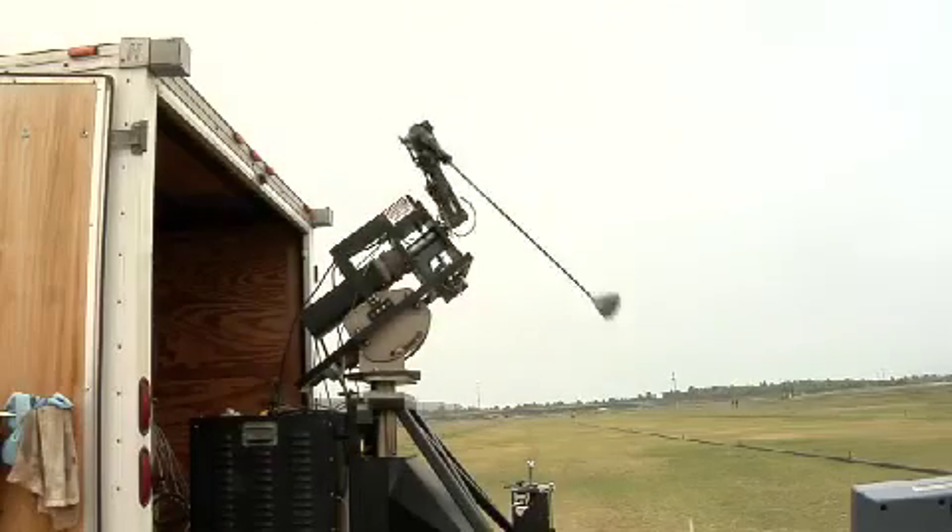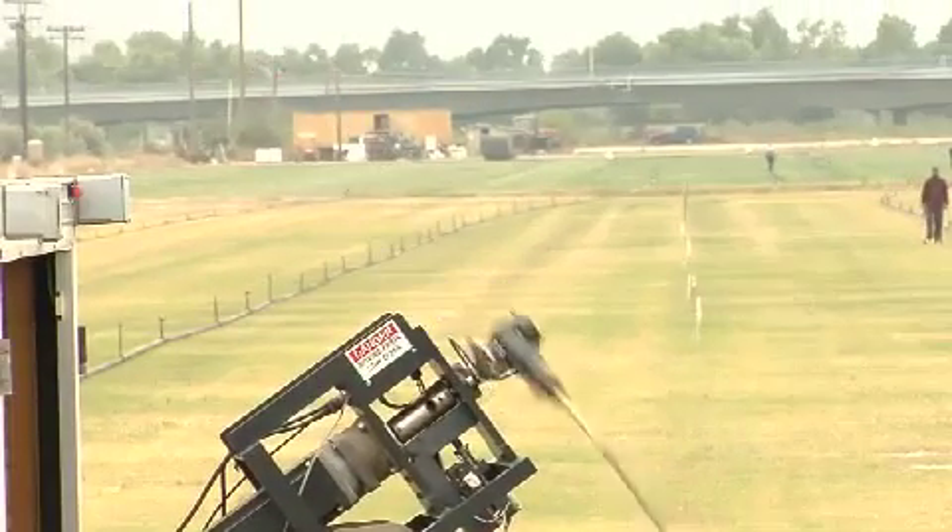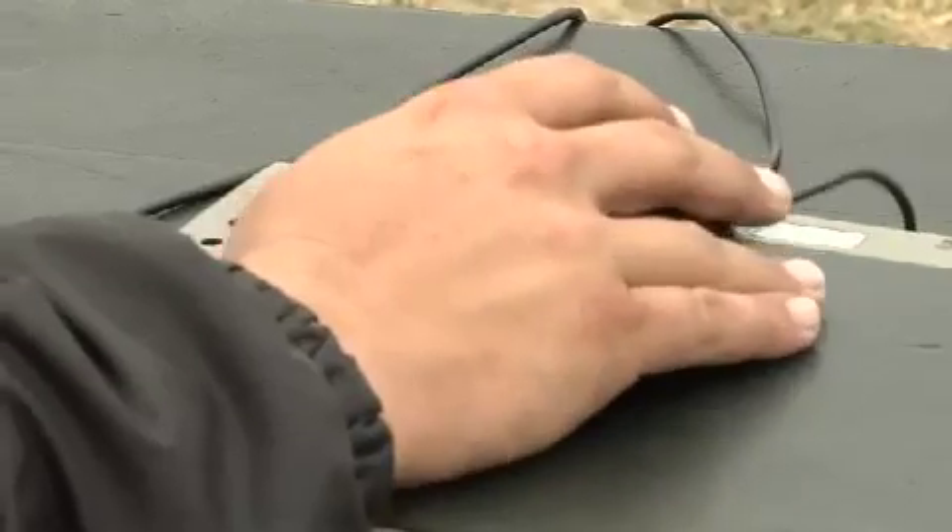Golf Laboratories ran an independent test comparing several popular brands of golf balls, including the Polara Ultimate Straight and the top-selling straight and performance balls.